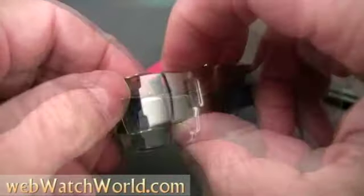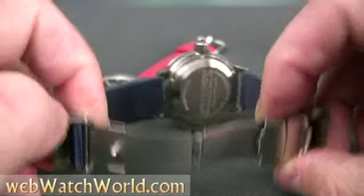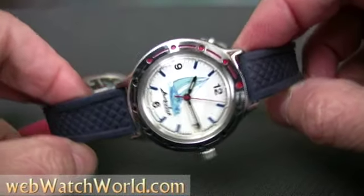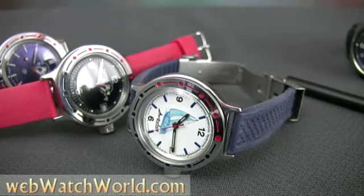So there's a quick look at the famous and classic Vostok Amphibia watch. I hope you enjoyed it. Please visit WebWatchWorld.com for more information and the detailed review of this watch. Thanks for watching!